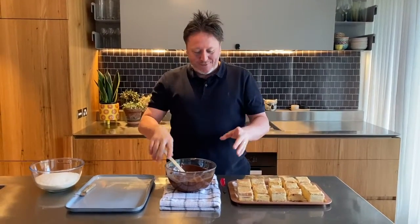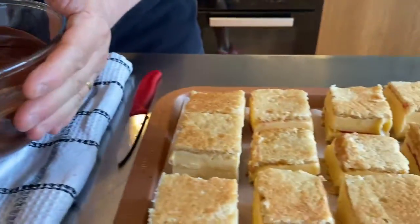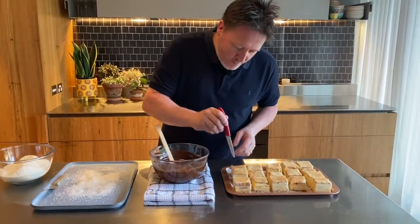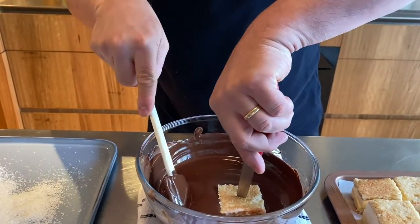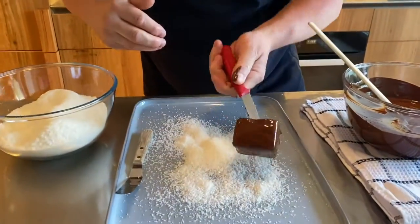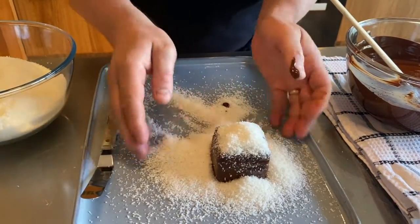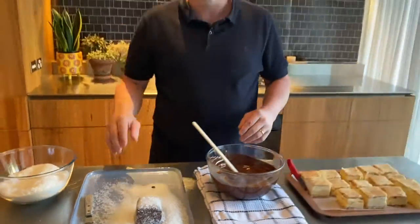Here it is — the most exciting part: dip our ice cream sandwiches in this delicious dark chocolate. I've just melted it over a bain marie, not too hot. My ice cream sandwiches have been in the freezer for a minimum of four hours so they're nice and hard — you could leave them in overnight. I'm just going to stick a small paring knife into the lamington ice cream sandwich, cover it in chocolate, then shake off the excess. Put it onto the tray and cover with desiccated coconut. Really simple to do — get messy, kids will love doing this as well!